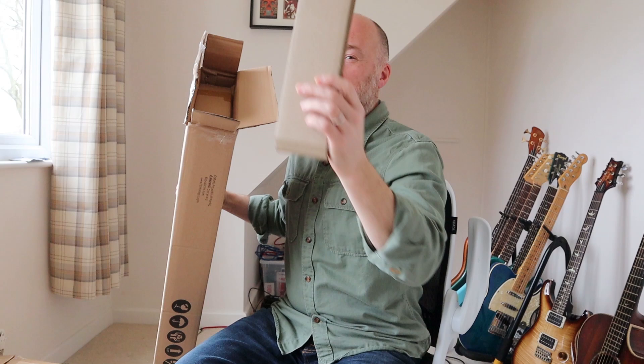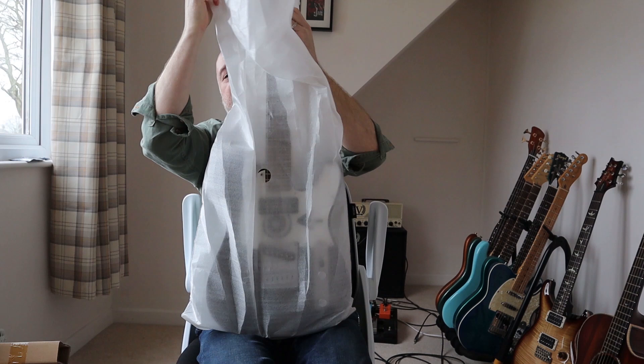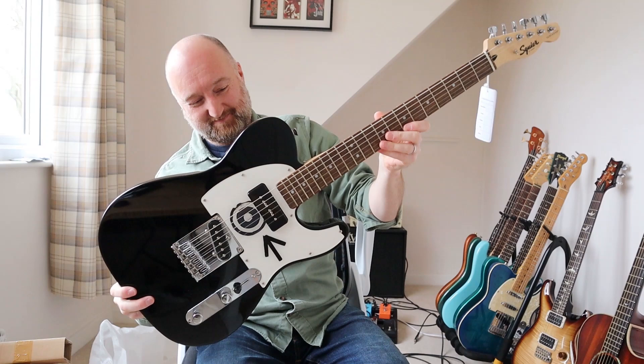I got a bit excited. Right, let's get that out of the way. It's got a dress on. It's even got tags and everything. Look at that! That is awesome. It's so cool.